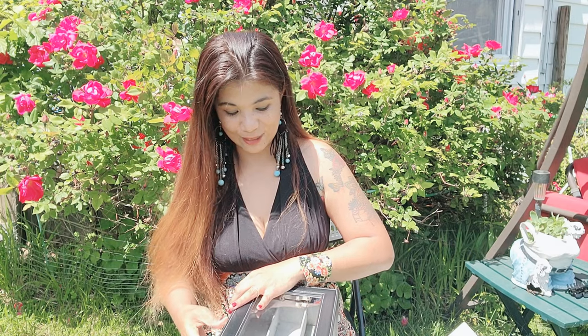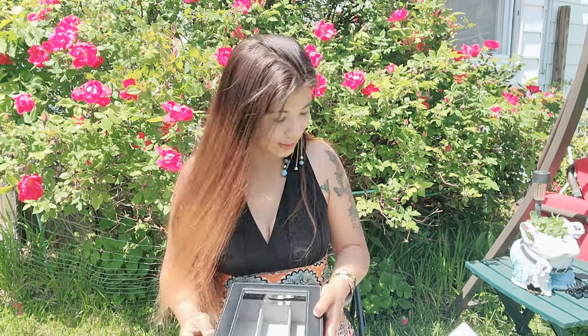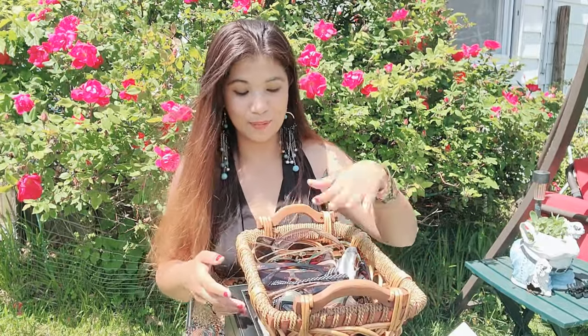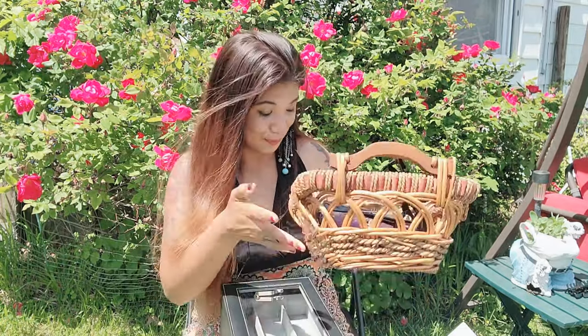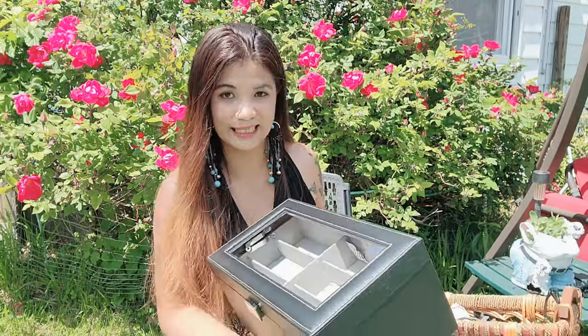I've got a ton of sunglasses, so I'll probably need to get one more of these. This is my sunglasses collection — I love buying new sets. Some of my sunglasses aren't even here since they're scattered everywhere, but now with this case it's perfect storage.